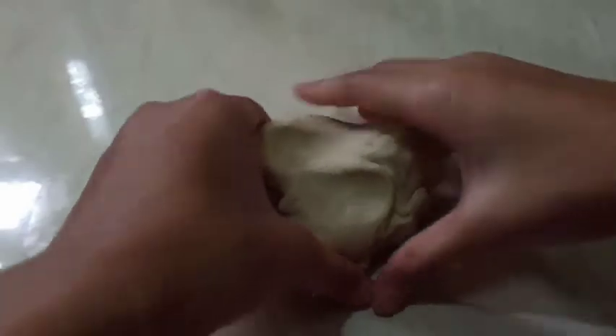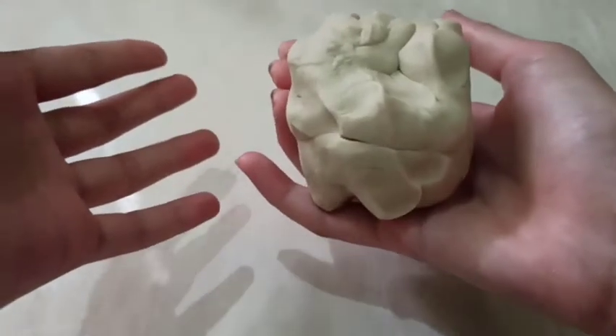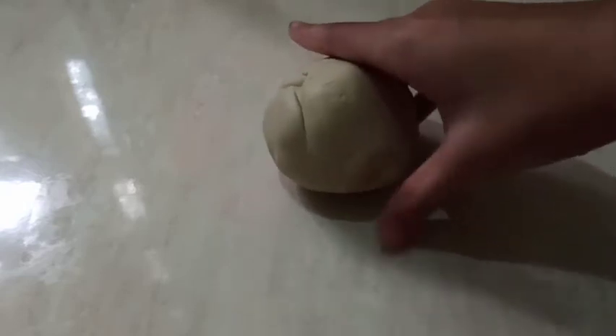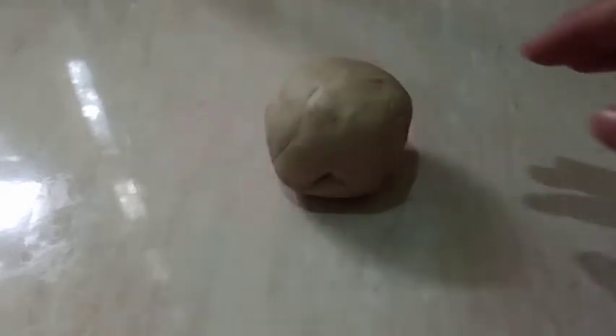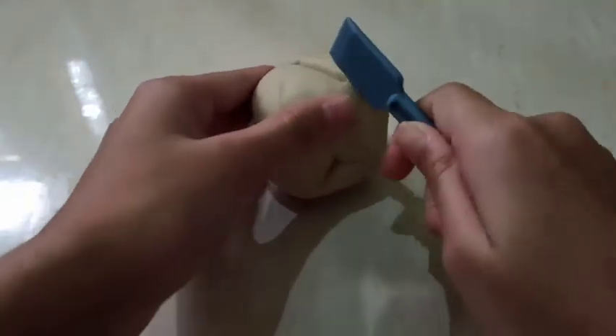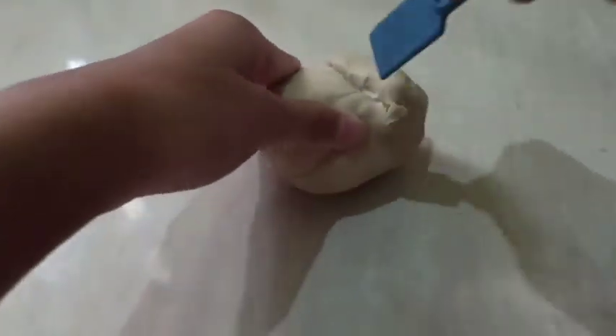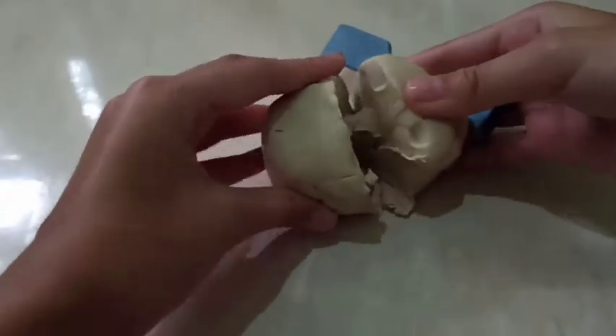You will also need a brother or sister who doesn't know the alphabet yet. The first thing you want to do is grab the play-doh and divide it into quarters. First I'm just going to make it into a round ball — it doesn't have to be perfectly round. I'm going to use the knife to cut it in half and then into quarters.